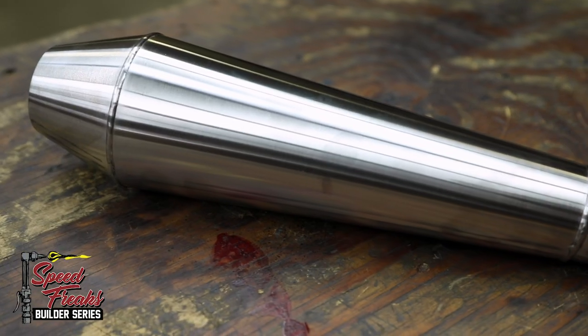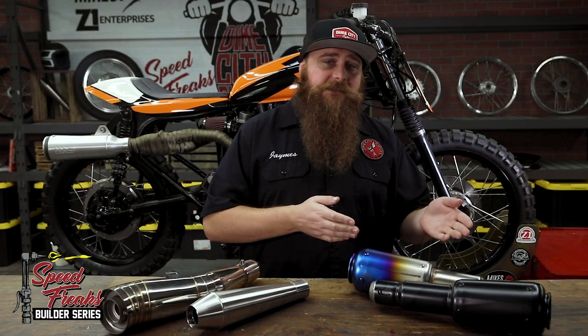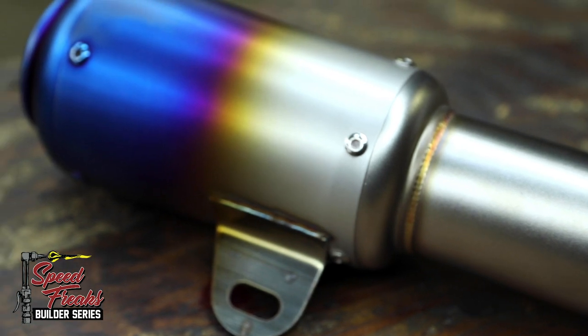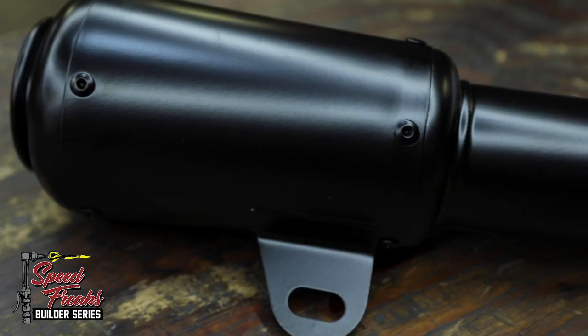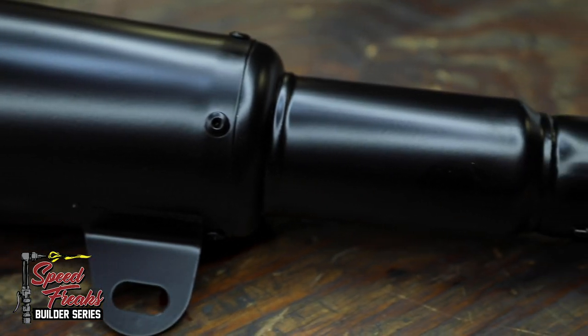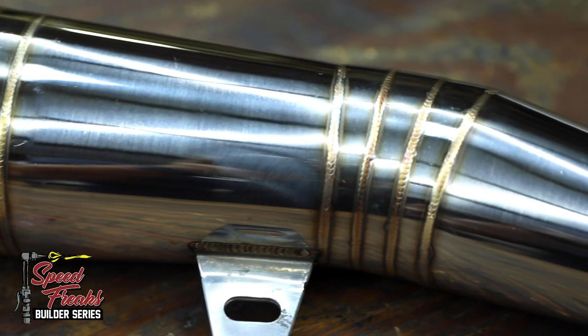Believe it or not, choosing a muffler was a bit of a struggle. There are so many quality options in our inventory for an exhaust, like this ever-popular Cone Engineering Shorty, this Universal Stainless Industrial Style GP Fatty in blue chip or dressed in black, or this singularly, beautifully welded GP-style curvy gal right here.